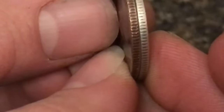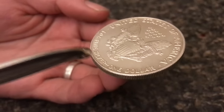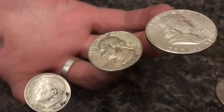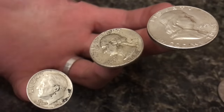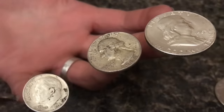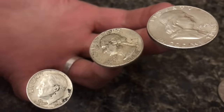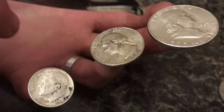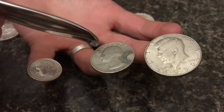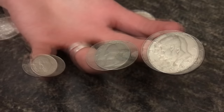And of course everyone talks about the ring test — listen to this. This is 100% pure silver. Now these coins are 90% silver, and listen to what happens to the tone — the amount of silver makes the tone change. Now these coins are not silver, and you can hear a difference, but you have to be on your game to hear this.